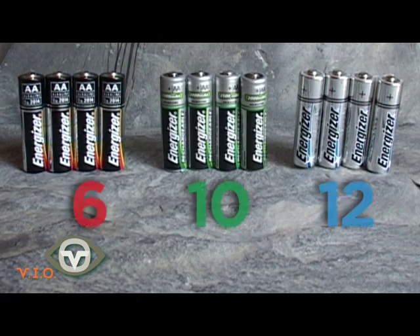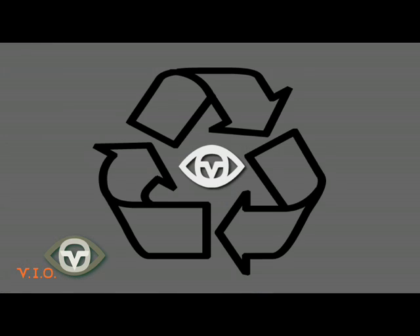For optimum performance, high-end lithium batteries will offer 10–12 hours run time, whereas standard alkaline batteries will power the unit for approximately 6 hours. Remember to always dispose of used batteries responsibly.